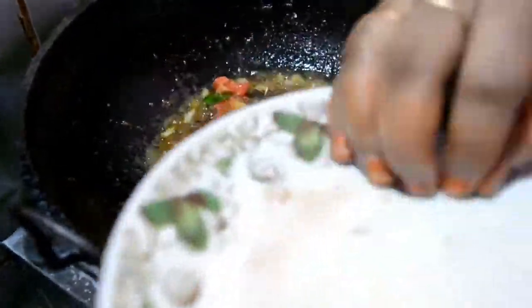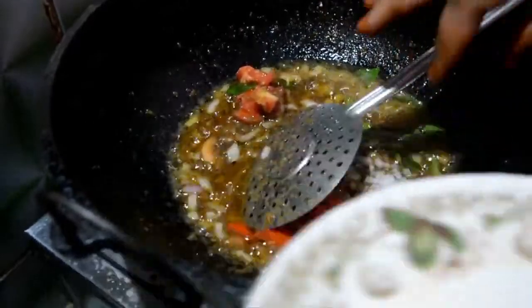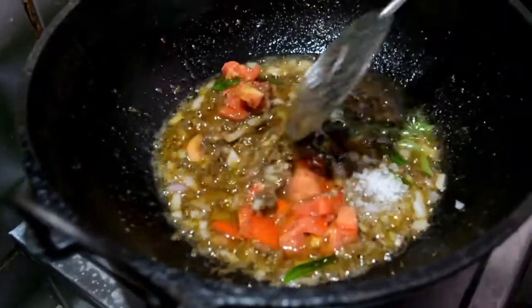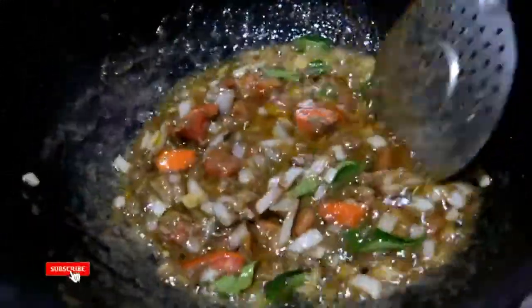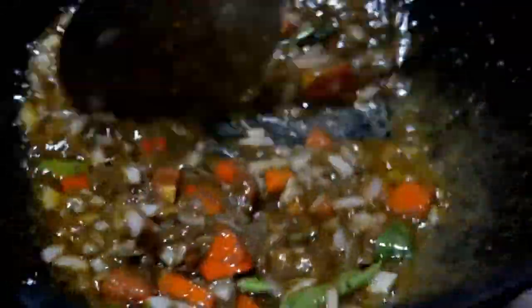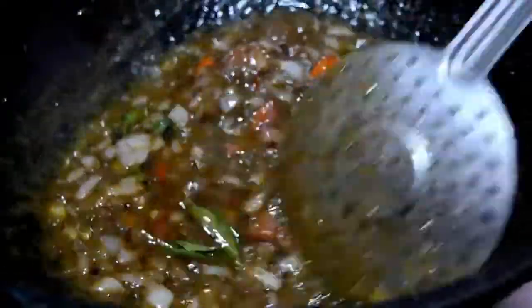We will cook it in a cup, then add the sauce. The sauce is full — put the paste in and mix it up.